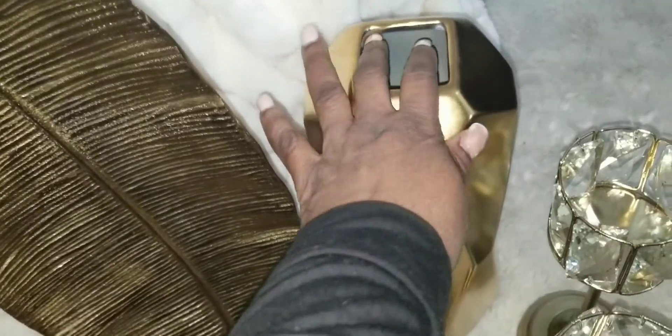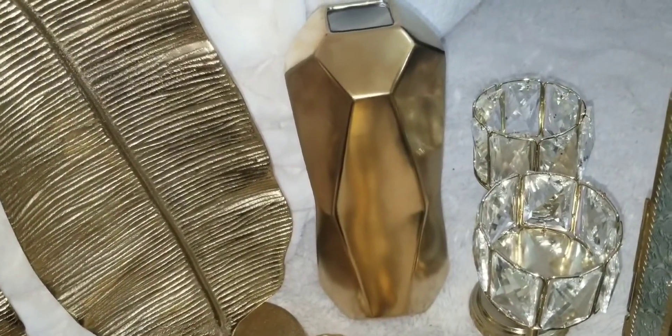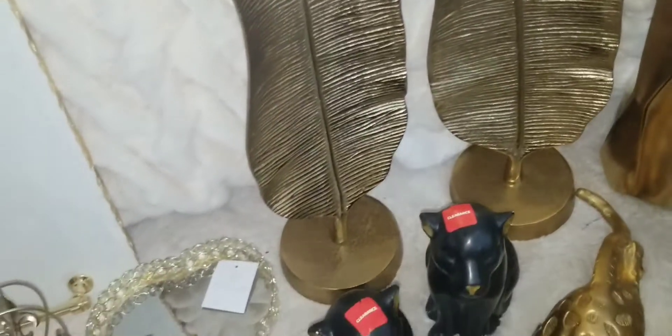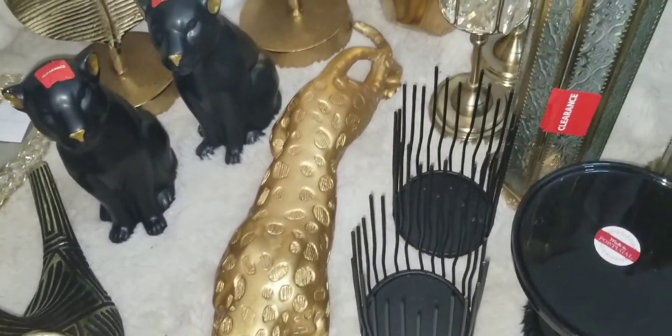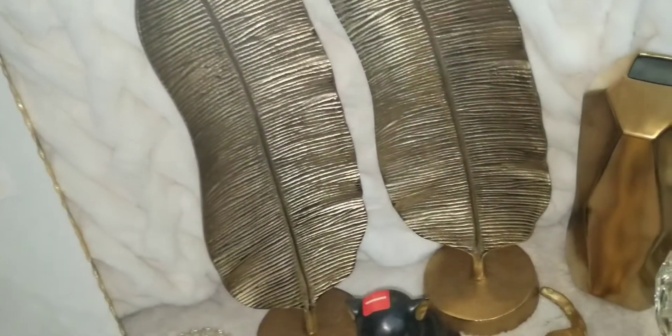Last, I got this beautiful vase at Ross for $12.99. And I also picked up this item at TJ Maxx or Marshall's — one of the two. I took the price tag off as well. It was on the clearance table.